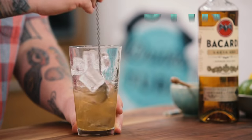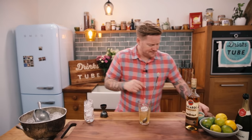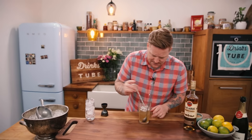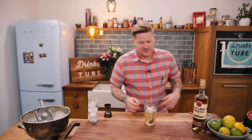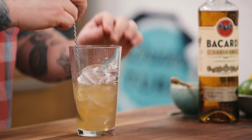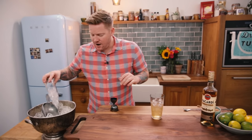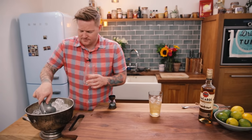Now add some ice and give it a nice stir. This is going to dilute the drink, get it nice and cold and ready to go. That feels nice and cold — just going to give it a quick taste. Perfect. The honey is all incorporated, the lime is there, but the rum is still coming through.